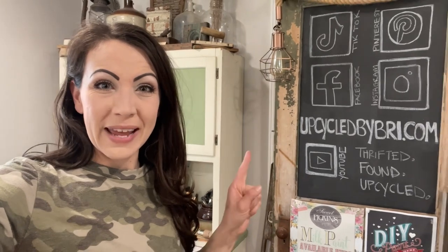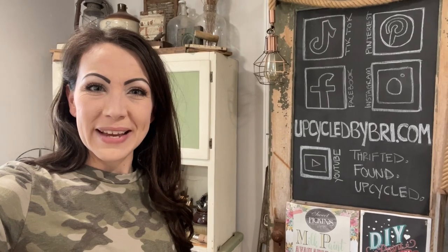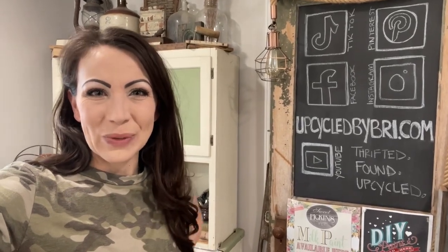These have sold, but you can recreate this finish by buying the paint and products at upcycledbybrie.com. For any of the paint products or the flips you see today, head on over to my website and I'll also link everything down in the description box below as well.